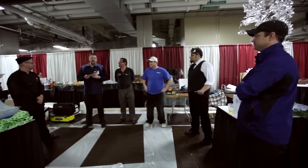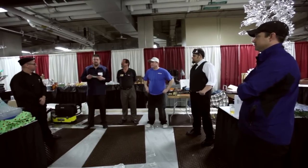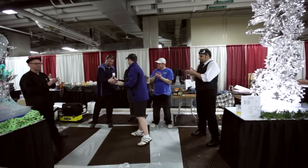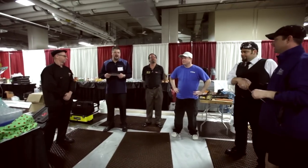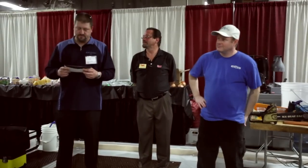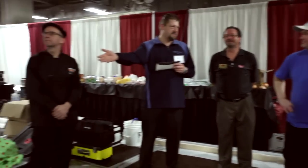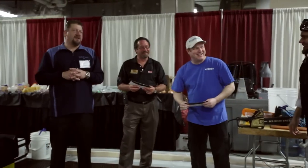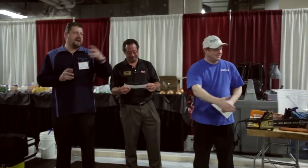Our third place prize goes to Chris Swarbrick. The second prize goes to Dean Murray. And our first prize winner — Max Alita.